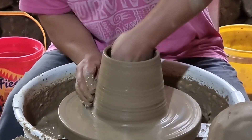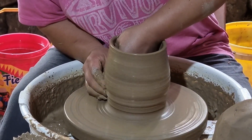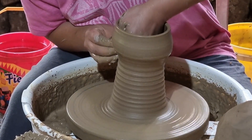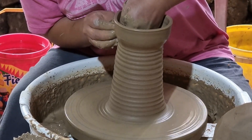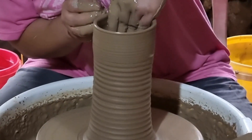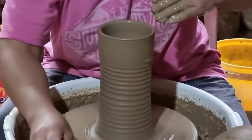One more time — my hand should be the one controlling the clay, not the clay controlling my hand. And whenever I pull it up, I have to do it gradually to maintain the centerness and for it not to collapse.